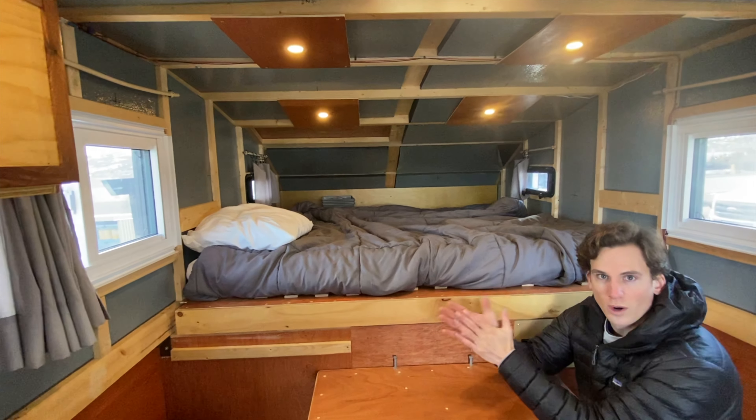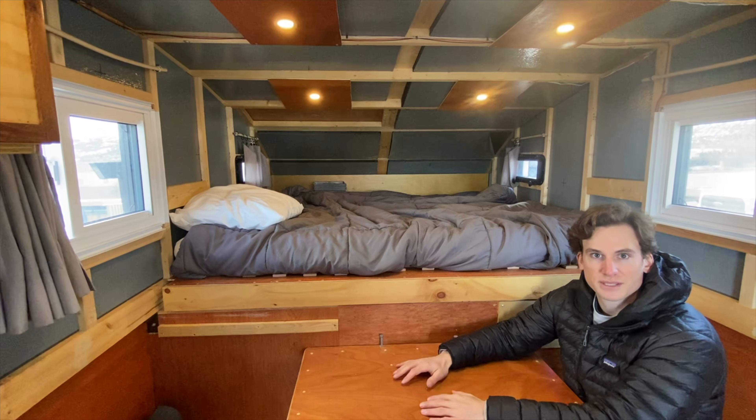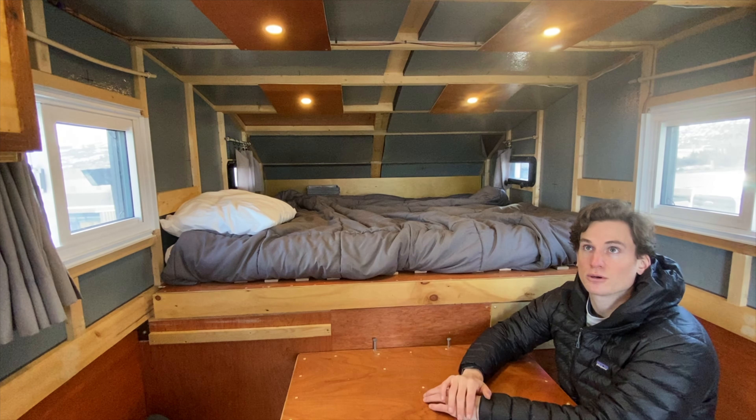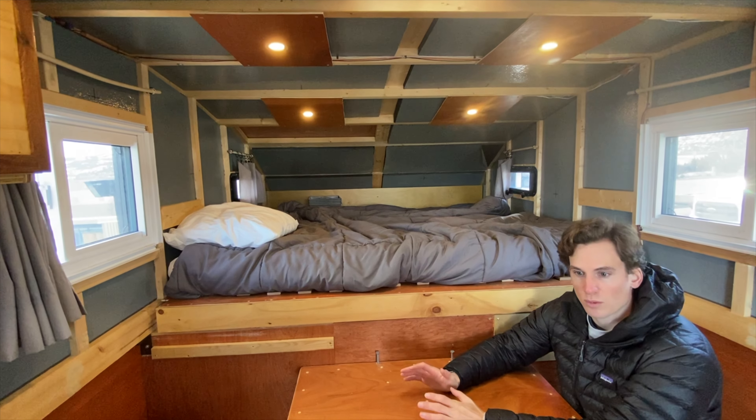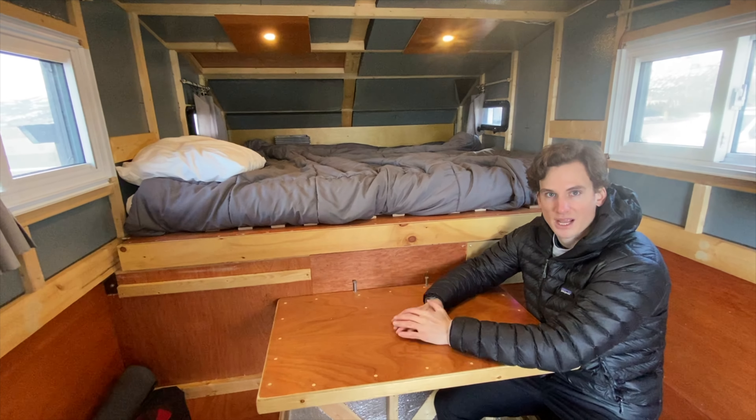That's the one-year update and walkthrough of the camper. Simplified some things, changed some things, took the jack posts off. But other than that, it's kind of the same as normal inside. Have a great day.